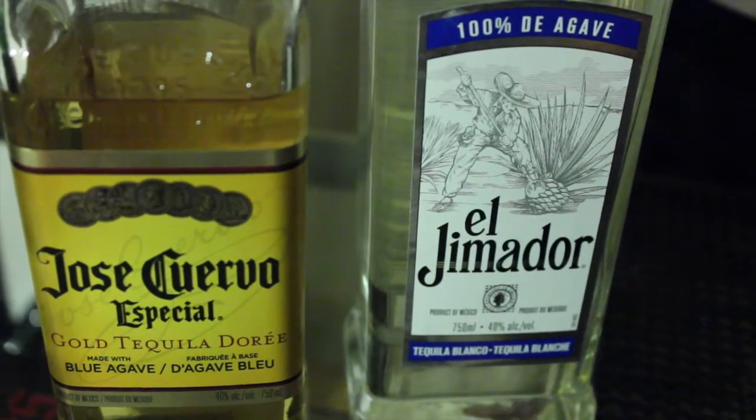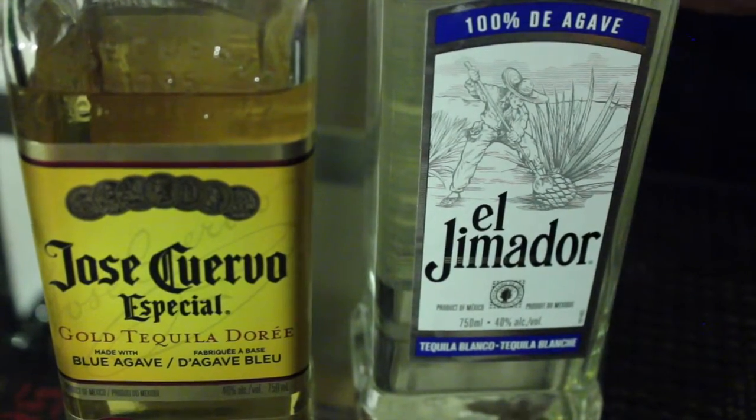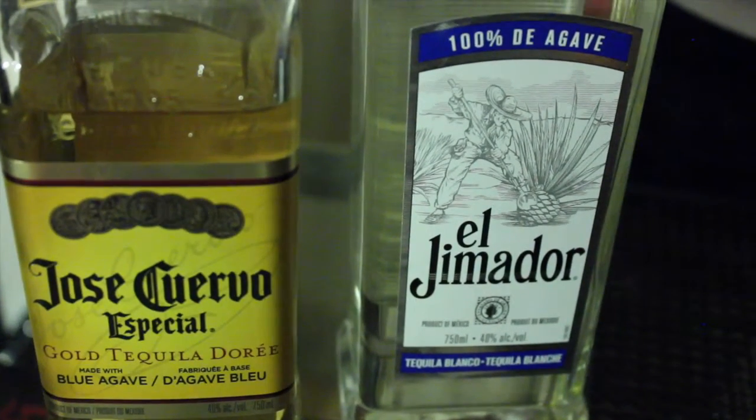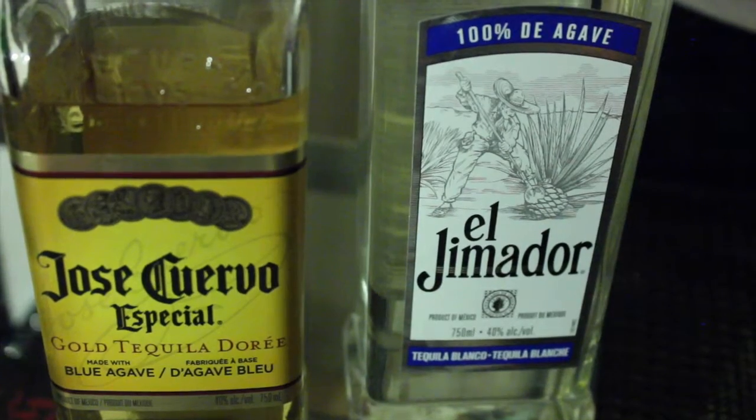Whereas if it's a mixed tequila, that means it is made with the juice but also with added sugars. Generally speaking, the superior product is the 100% agave, so I recommend you look for tequila with that label when you're buying.